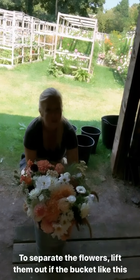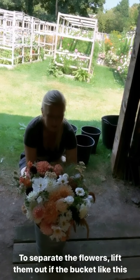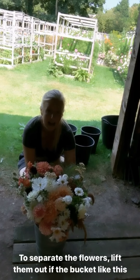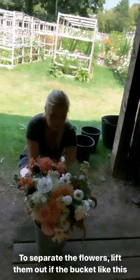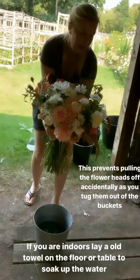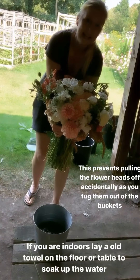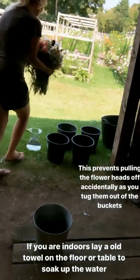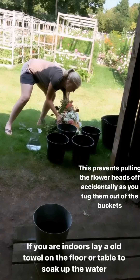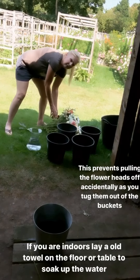I have secured the camera to the wall so hopefully you can see me. This is a demonstration of how I'm going to take the flowers out of the bucket — I literally put my arms around and lift the whole lot out, take them to the grass and lay them out in the shade. That way you won't pull any of your flower heads off.